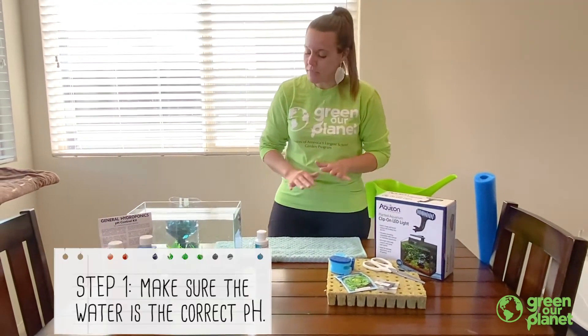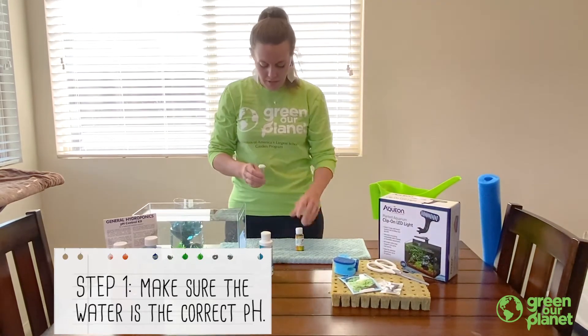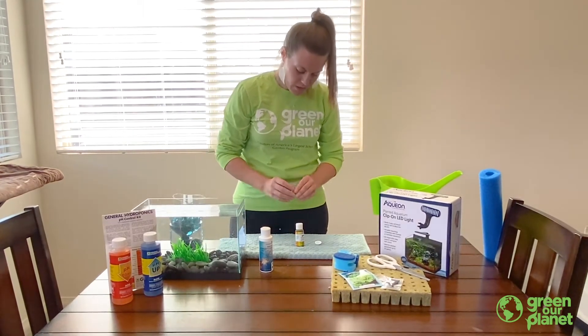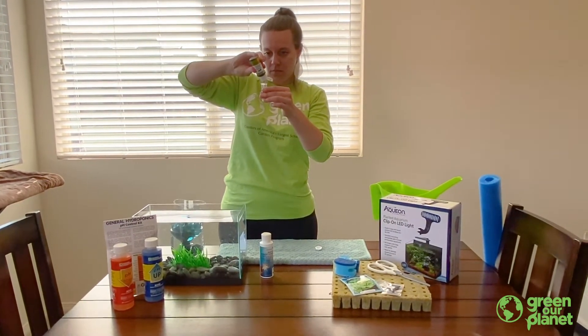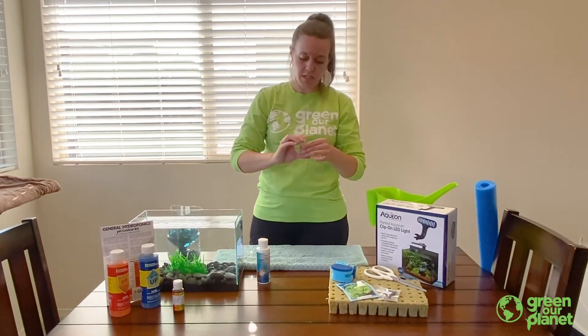We're going to give that about five to ten minutes and we're going to check our pH. We're going to use our test bottle here, fill it about halfway with water, and then use our liquid — about three to five drops, we're going to use four — and then put on the lid and shake it up.